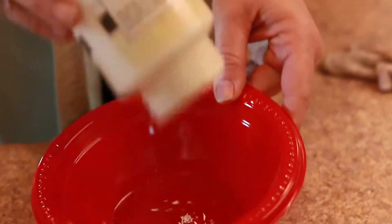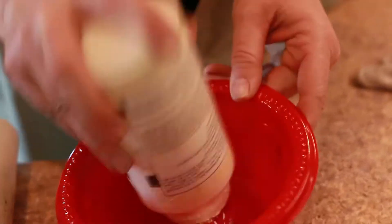Ready, set, go! Roll paint! You'd better paint than me! Hey guys, Chrissy with the Windswept Cowboy here. Welcome to my guest room.